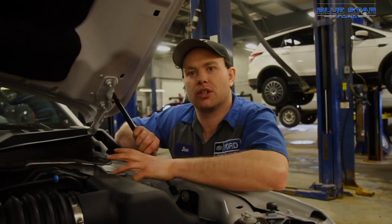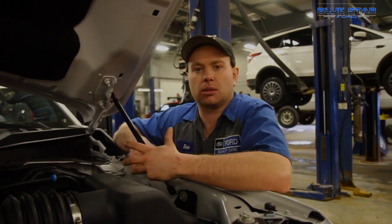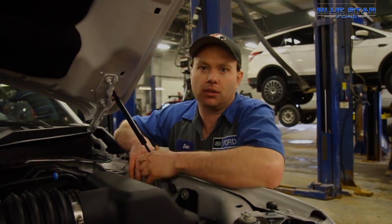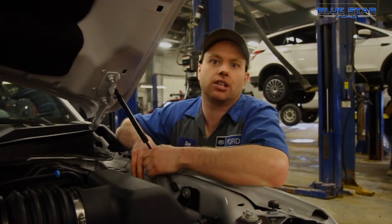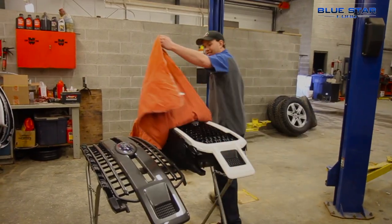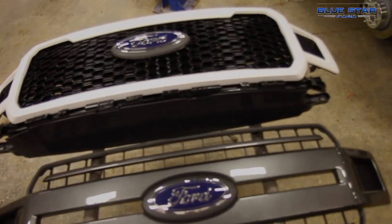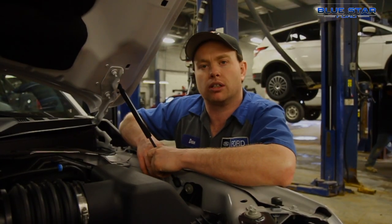Now we have the fender flares installed, and the beefy wide look kind of matches the tires and everything we're aiming for. We've also decided to put a special edition grille in to get rid of the unpainted factory XLT grille and give it a little bit more color and presence.